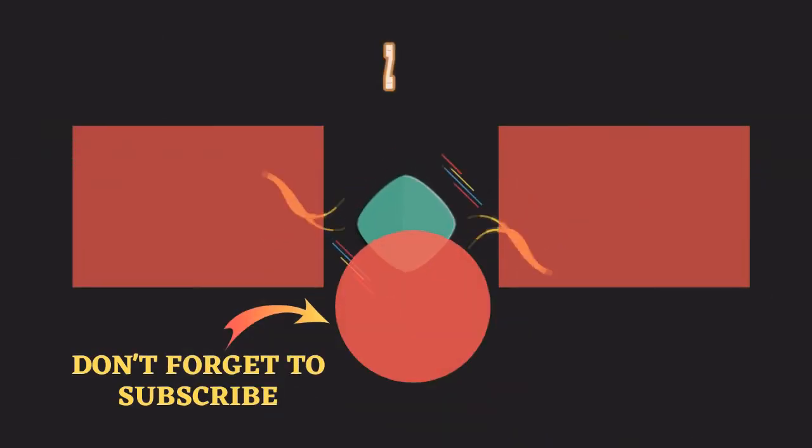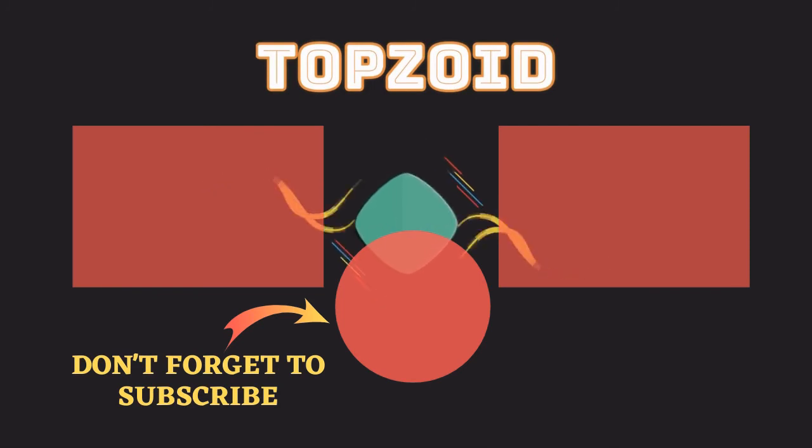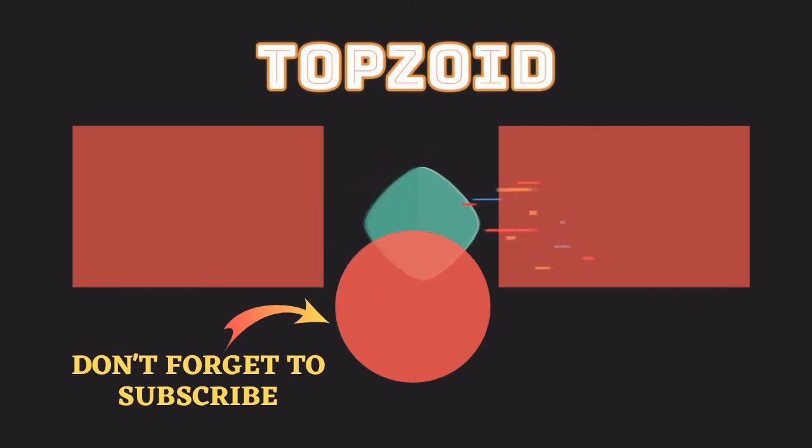Hey guys, thank you so much for your support and likes and comments down below. And also, thank you so much for watching. I look forward to seeing you in the next video. Take care. Bye.